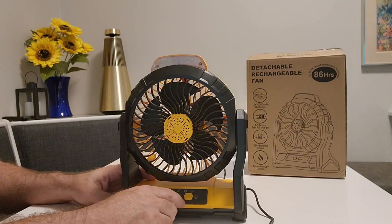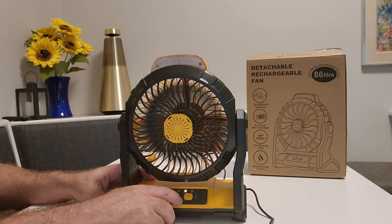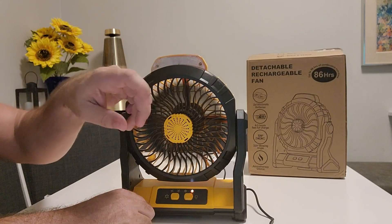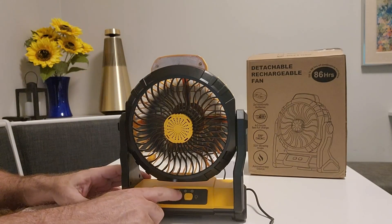As far as the fan itself, you've got a low setting — level one — a second level, a third level, and then the highest level, so you have four levels of wind speed. Some fans I've seen have an infinite dial, but this one gives you four levels plus off.